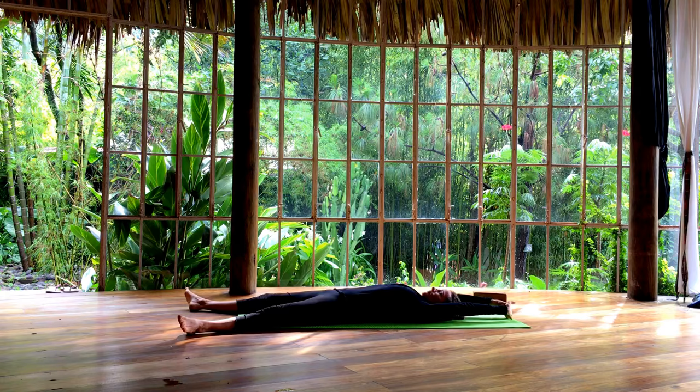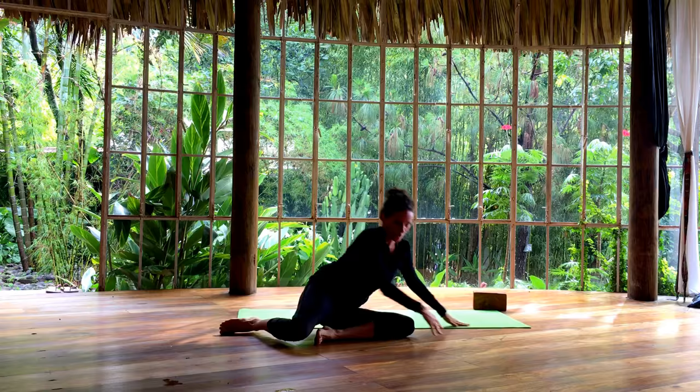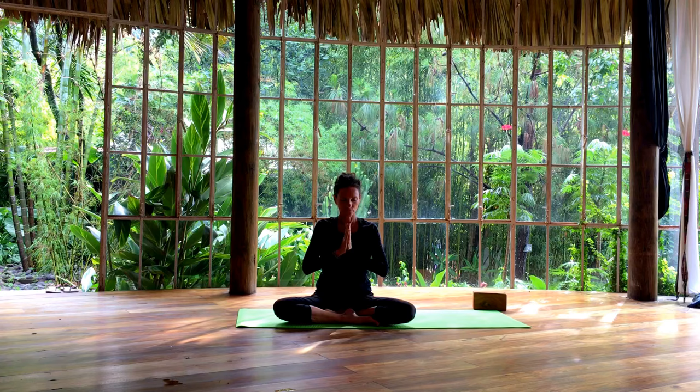And then slowly hug the knees into your chest, rock a little bit back and forth. And then roll out to your side. Find your way all the way back up to seated. Take a moment here with the eyes closed to just feel the effects of your practice. Take your hands together in front of your heart. Take a moment of gratitude to yourself for showing up on your mat today. Take another big breath in, exhale through your mouth. Have a beautiful day. Namaste.